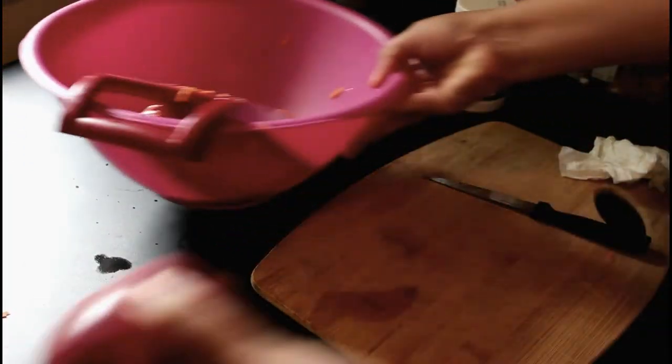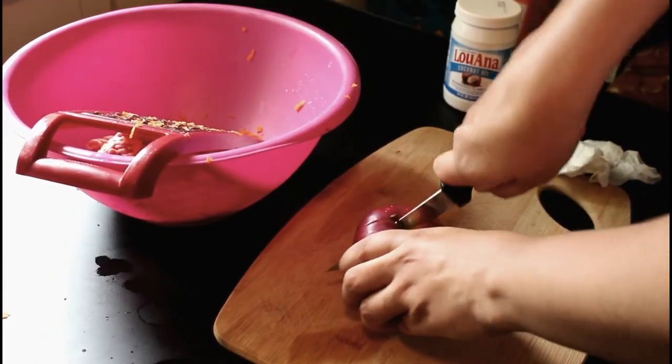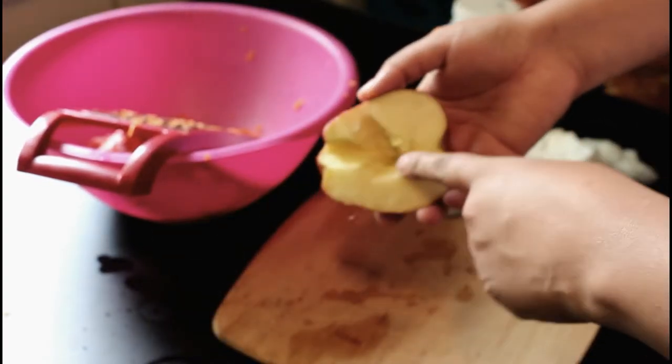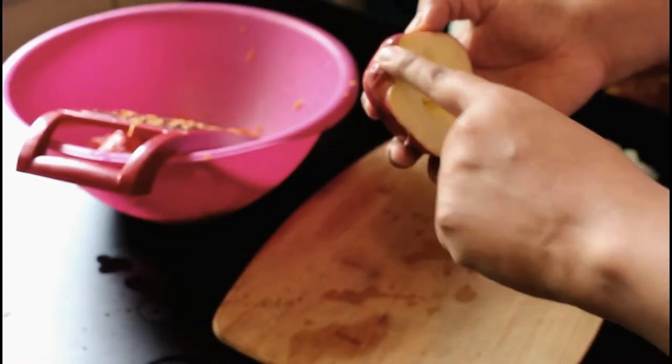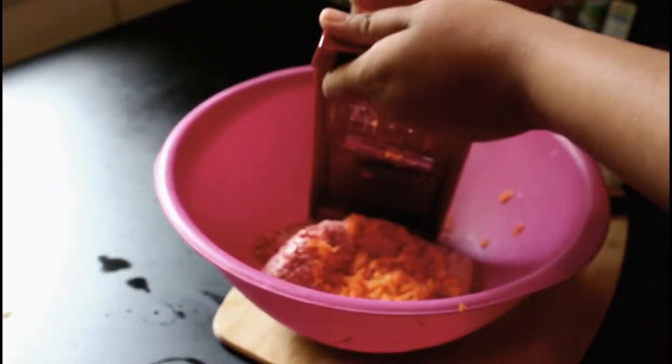Now I have an apple here. I just cut it in half, then all you do is core out the seeds and whatever part of the stem is left. These are all washed already, and then the same thing — just grate it.